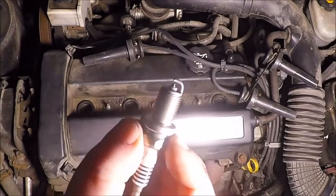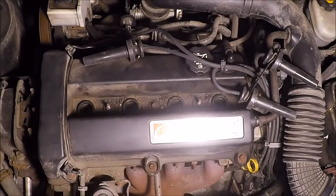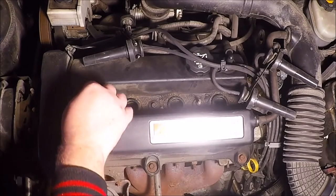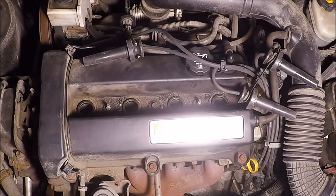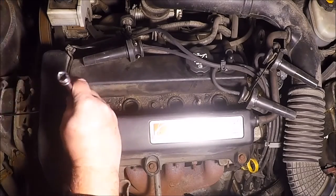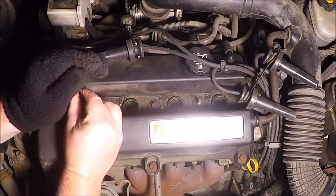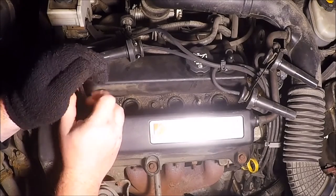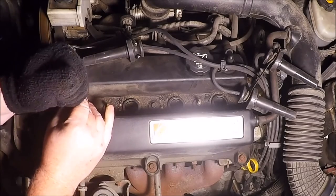I hate putting spark plugs in like this, but I'm going to have to since I don't have the proper socket with the boot inside it. I just kind of drop it in, then tighten it by hand. You don't want to crush the washer too much; you want to get to about 17 to 18 foot-pounds.